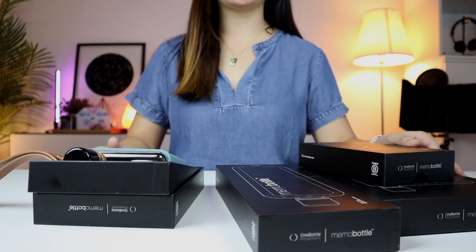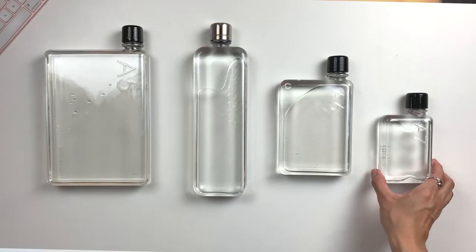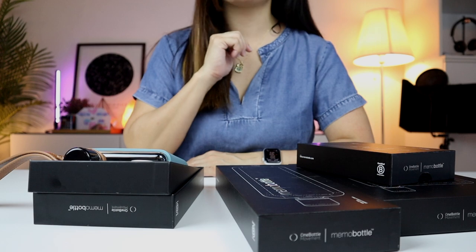On this episode, we are going to be checking out the entire Memo Bottle range. We'll compare all the sizes and let's see which one suits you best. Coming right up!